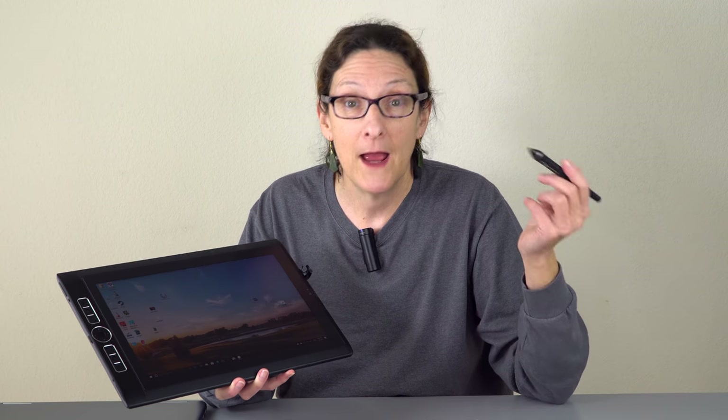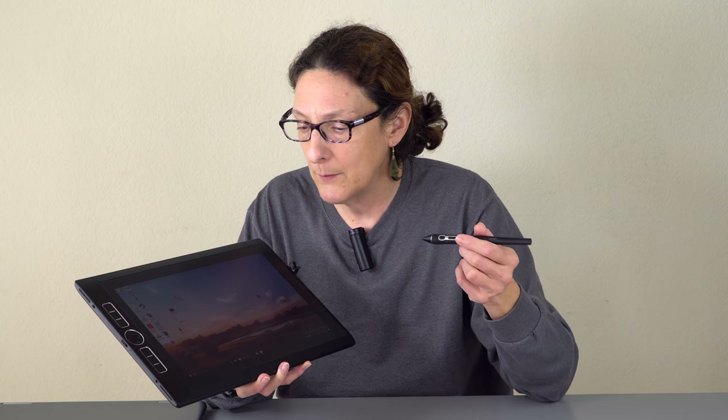I would choose the Wacom Mobile Studio Pro and Wacom EMR every time. It has the most natural feel if you're used to natural media. If you cut your chops drawing and painting on paper and canvas, this feels more like it in terms of responsiveness. It's not just pressure levels or tilt — Wacom has been spending years doing this for the professional art market, and it's fantastic stuff.